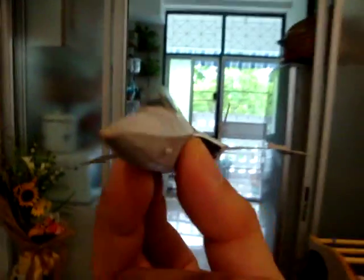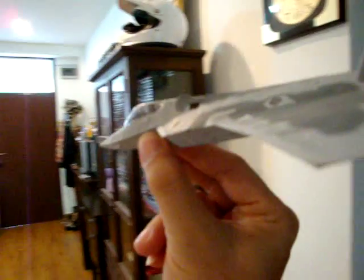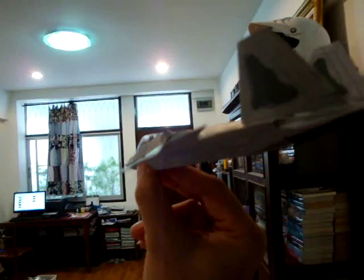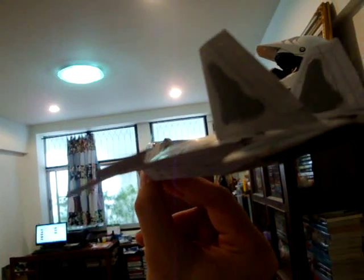Now, I think it's better that we let's see the flying performance of this aircraft, the paper airplanes. Again, as usual, because they have a very limited area to test.